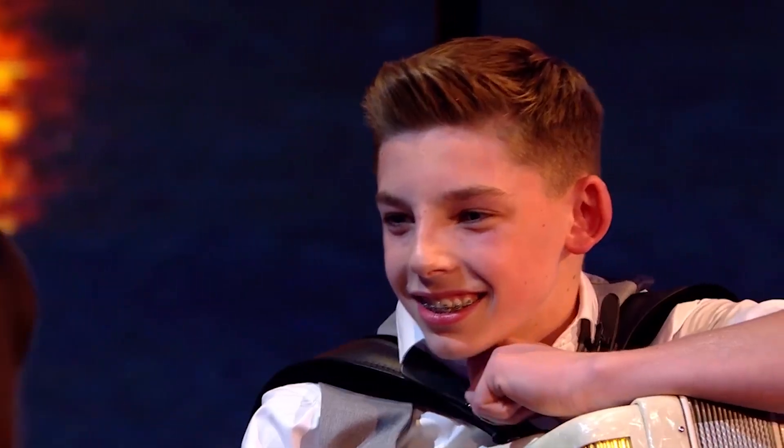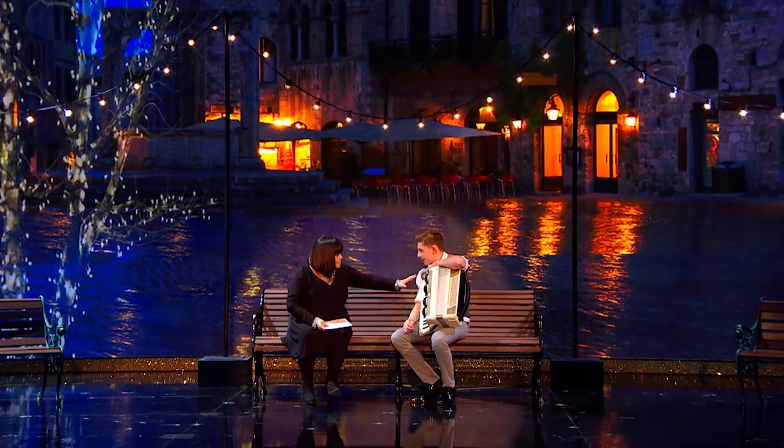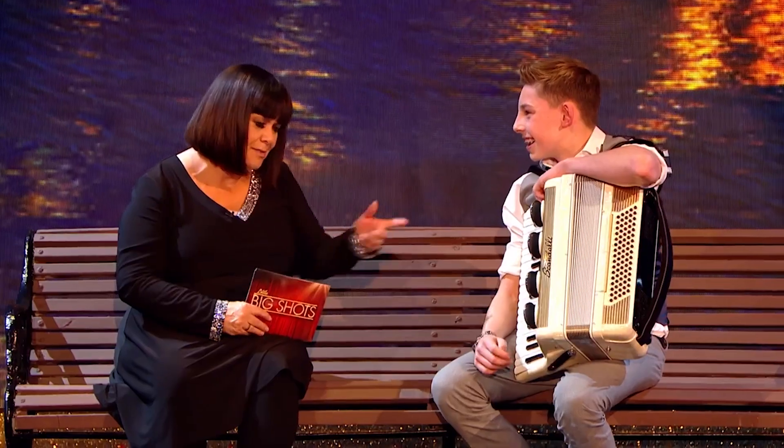Oh my goodness, you're pretty good at that, aren't you? What a beautiful instrument. My husband plays the accordion, or he's trying to play — it doesn't get half as well as you.